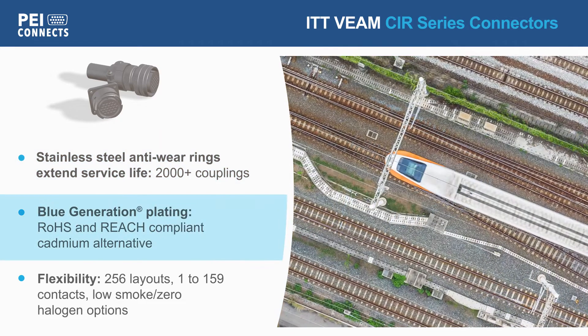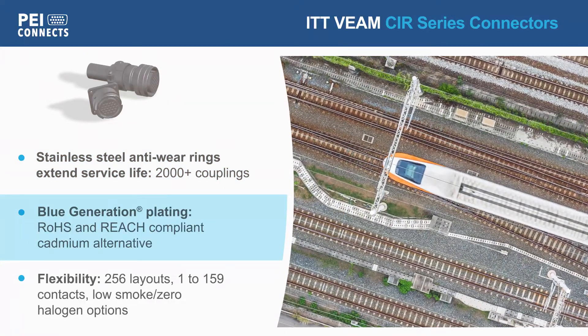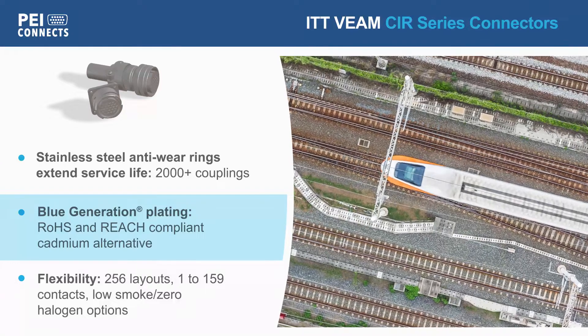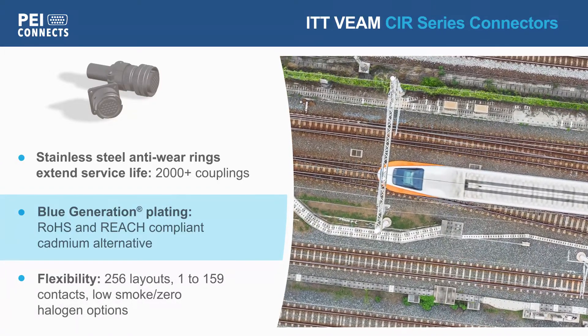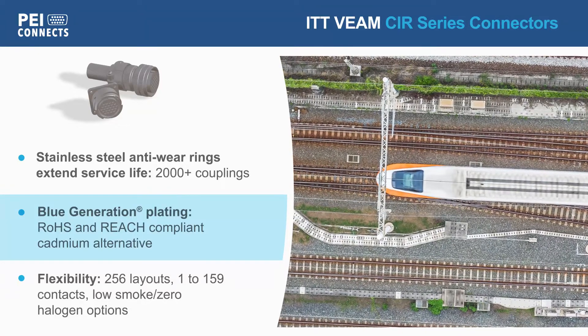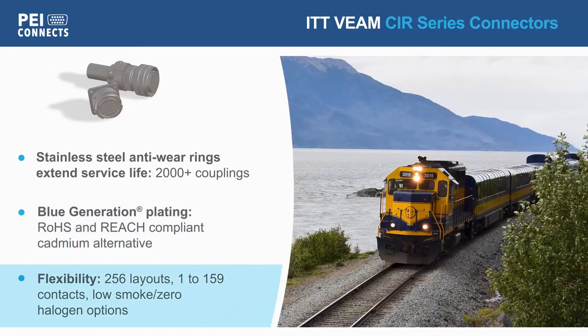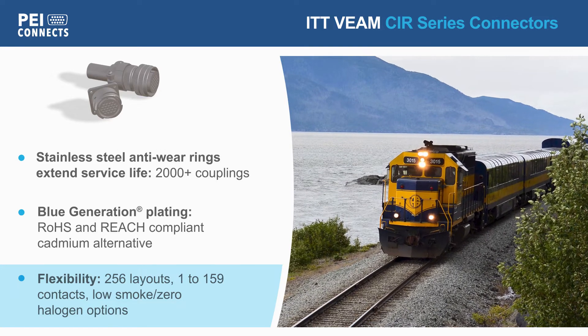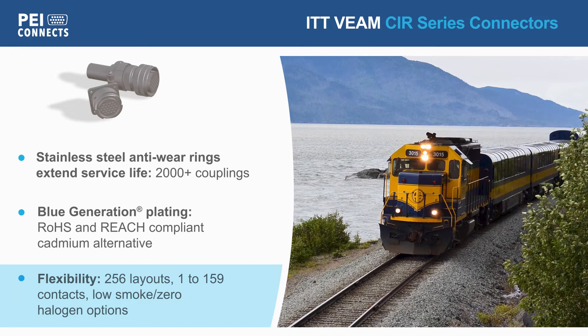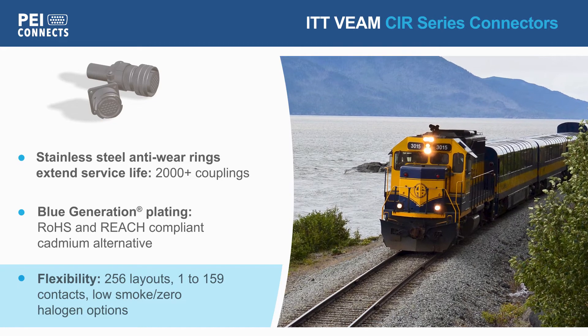CIR series connectors are available with a variety of shell materials and plating options, including ITT's Blue Generation plating, an environmentally friendly alternative to cadmium plating. The CIR series is available with 256 layouts from 1 to 159 contacts, including inserts to meet low smoke and zero halogen requirements.